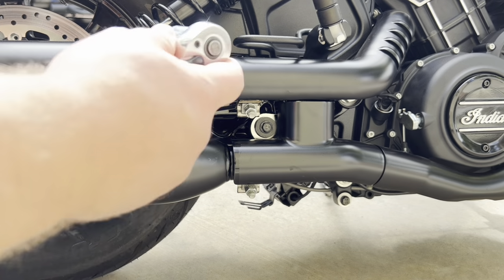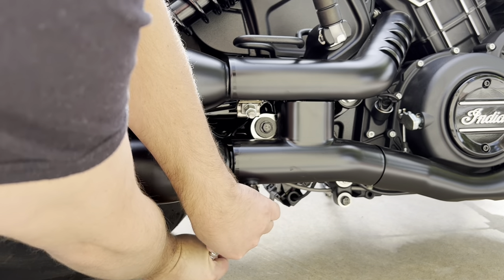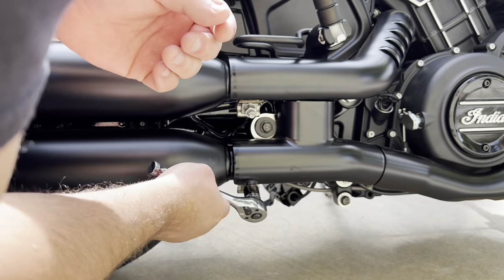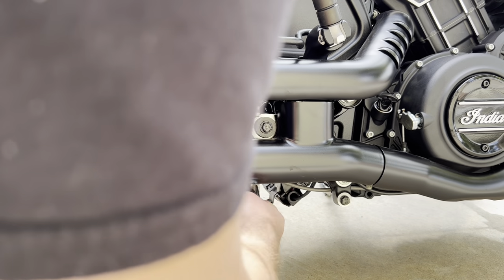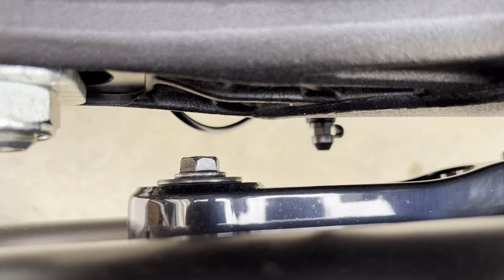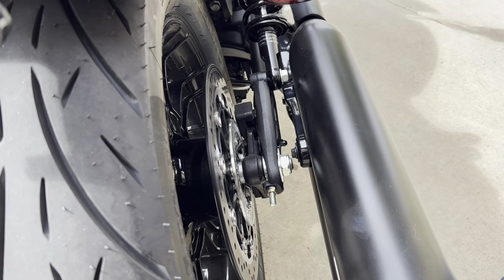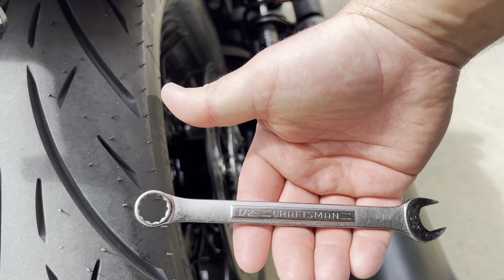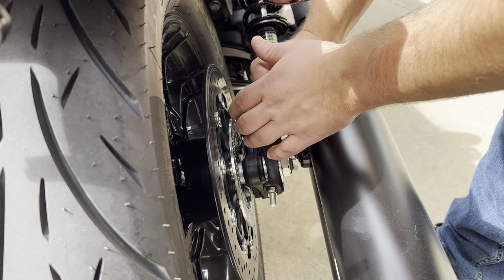I'm just going to go through and start loosening stuff. You don't really have to go in any order or anything. Loosen up these exhaust clamps, and then you have a couple down here that hold the rest of the exhaust on — this one, and then there's one you can see the head of right there. To take these bolts off, it's a half-inch wrench. Hopefully these aren't too tight.